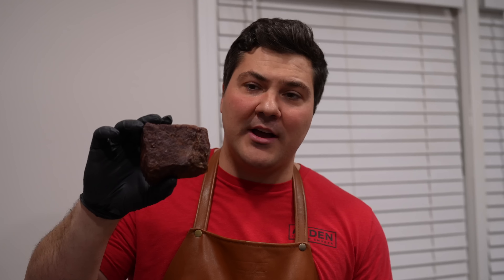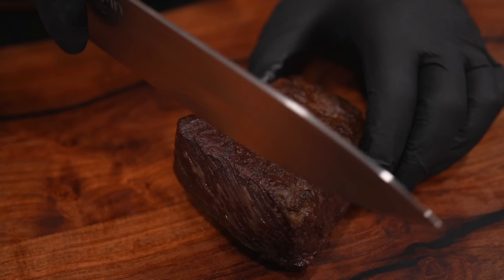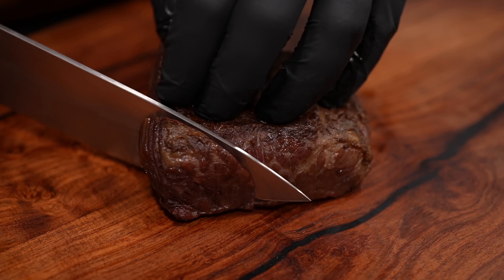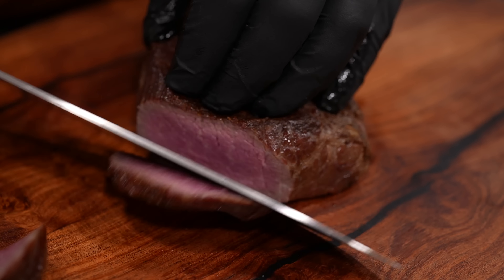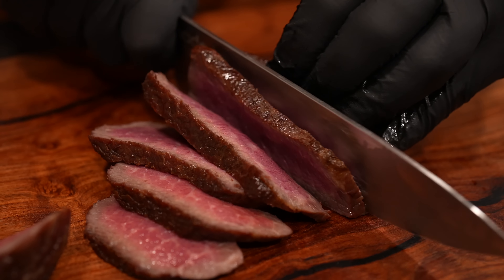If you look at this steak, we have a nice even brown all the way around, and the inside should be beautifully medium rare. We're going to slice this open, hit it with some fresh cracked black pepper, and give it a taste test. Thank you to Michael DeLong, a viewer who made this cutting board — this thing is sweet. Take a look at the grain right here — you want to slice against the grain. It's important because if you don't, it won't be as tender as it otherwise would be. It's going to have a great beefy flavor because it's from the chuck, and we want it to be tender. We didn't add pepper before cooking because I didn't want it to burn, so I'm hitting it with fresh ground pepper now.